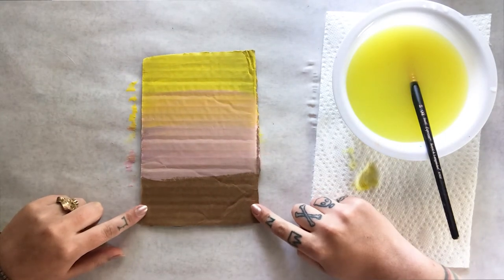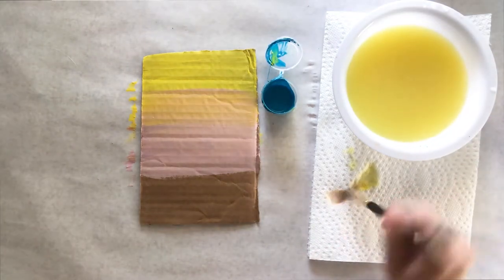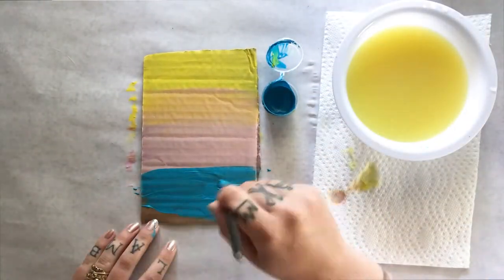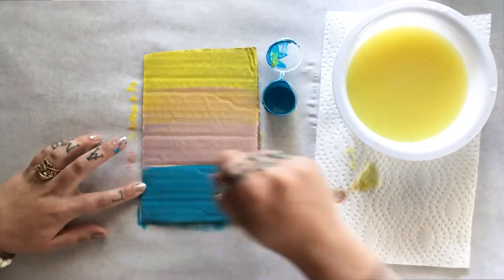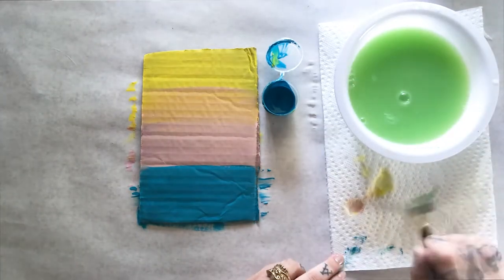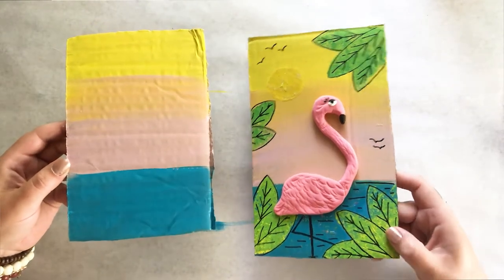Now that I have one third left of my cardboard, I'm going to switch to my last color which is blue. Wash and dry your brush and spread the blue all across the last bottom third.